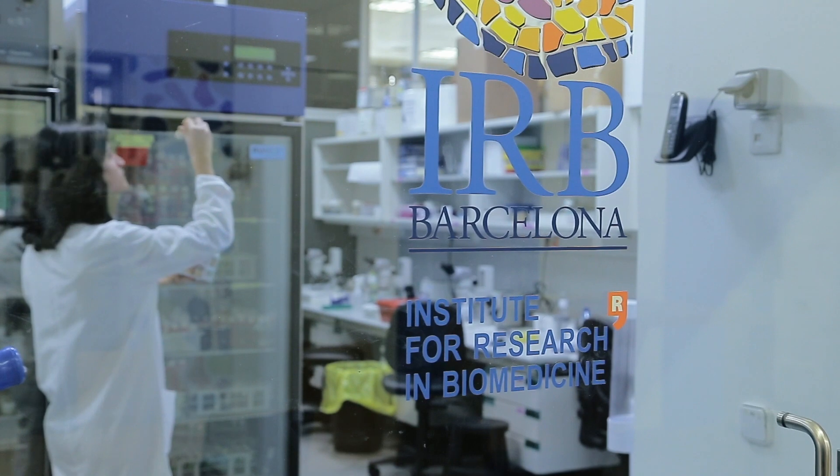If you participate in BISC, you'll see for yourself if you really like research. I don't think I can choose only one thing because it was great inside and outside the lab.